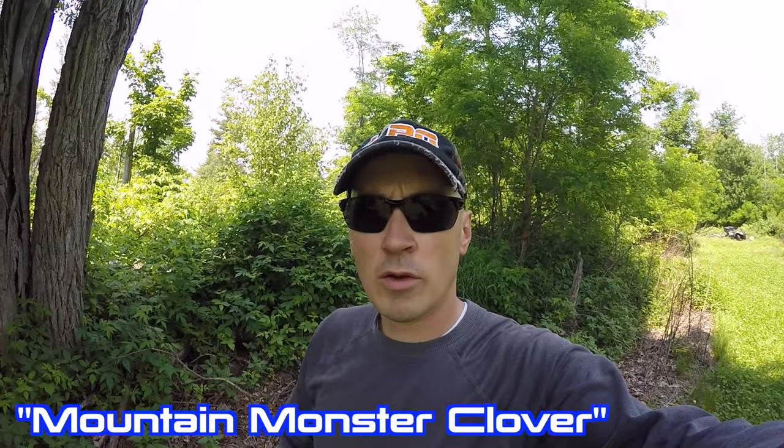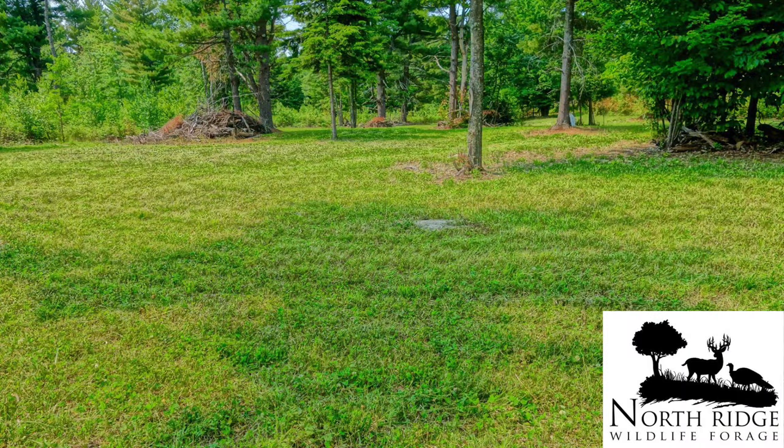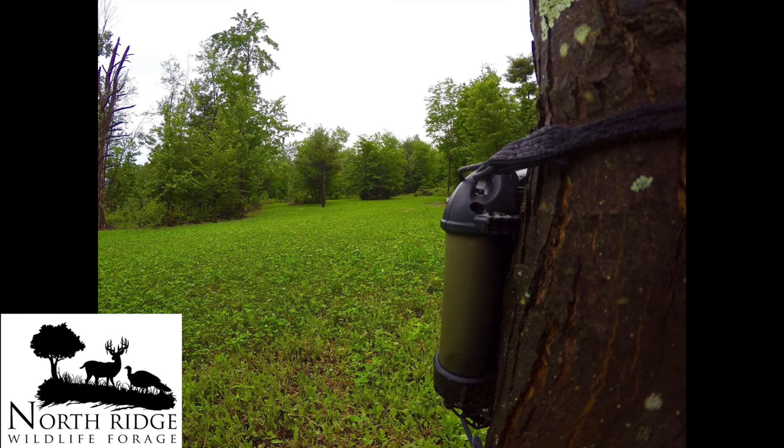Hey guys, Chad Tavern here with Vintage Point Outdoors. Today is July 11th and I just wanted to give you guys a quick video update from my food plots. I wanted to share some great results I've been having this summer using the Northridge Wildlife Forage Mountain Monster Clover blend. I've got all of my clover food plots this year seeded down to that blend and I'm having really good results.